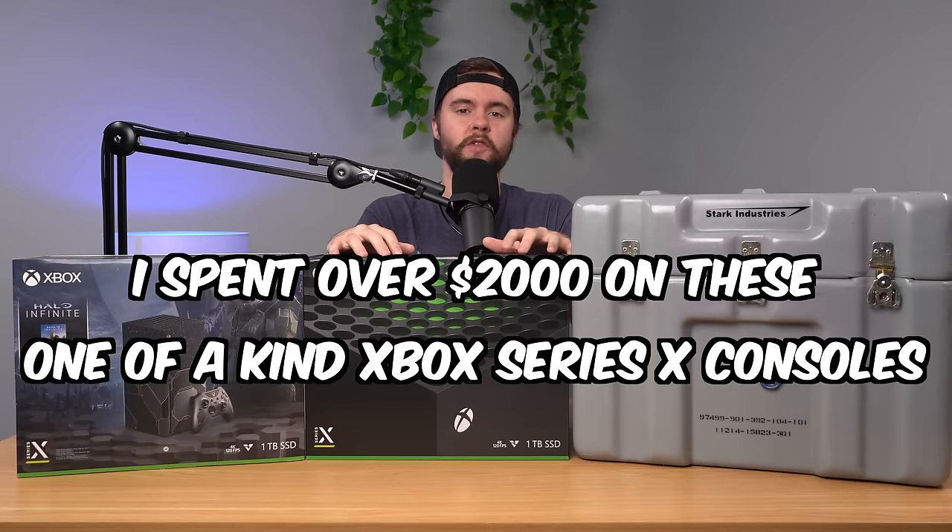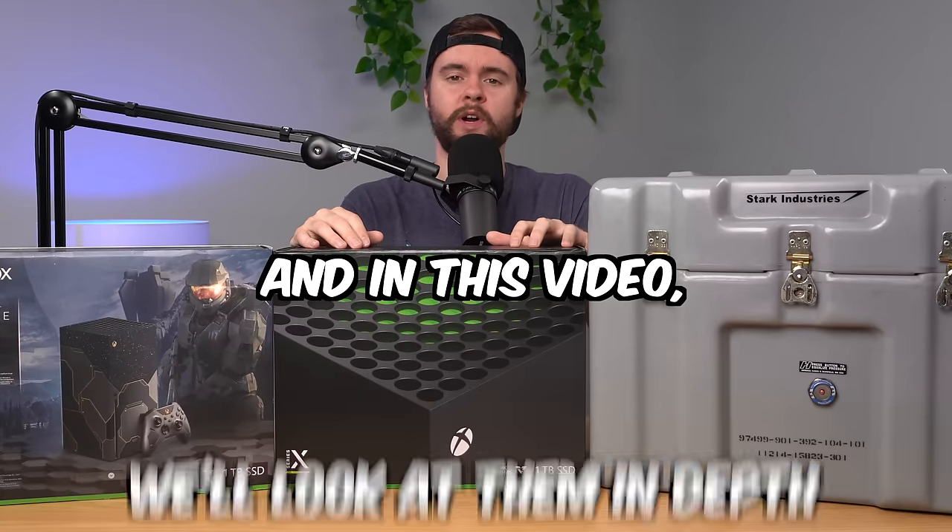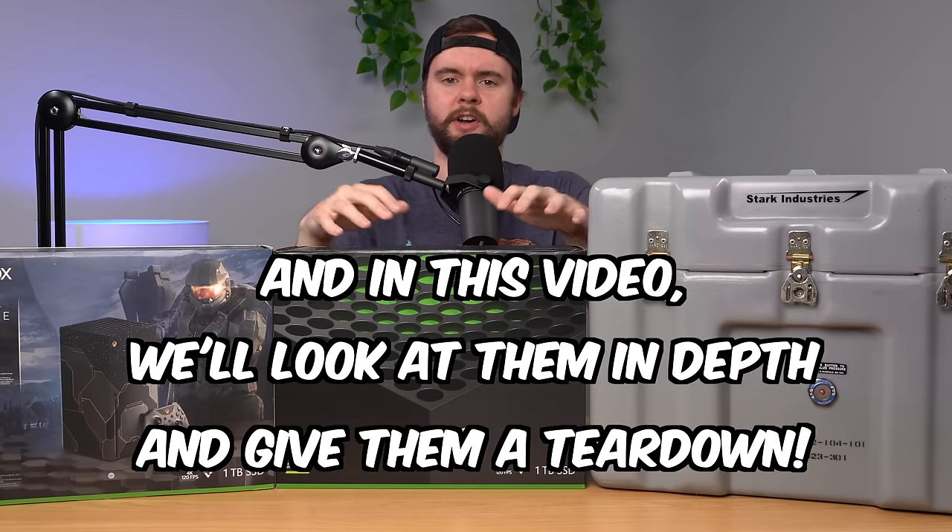I spent over two thousand dollars on these one-of-a-kind Xbox Series X consoles that you can't buy from anywhere, and in this video we're going to take an in-depth look at all of them and do a teardown of each one.